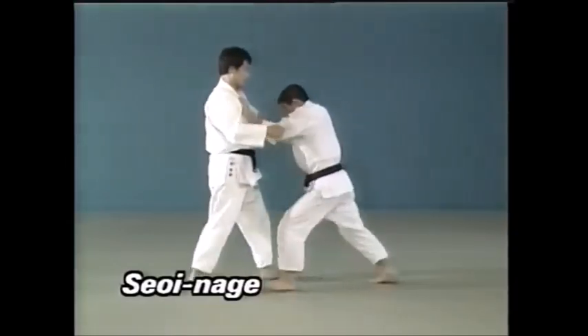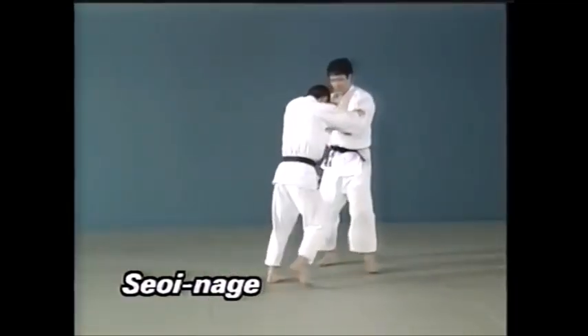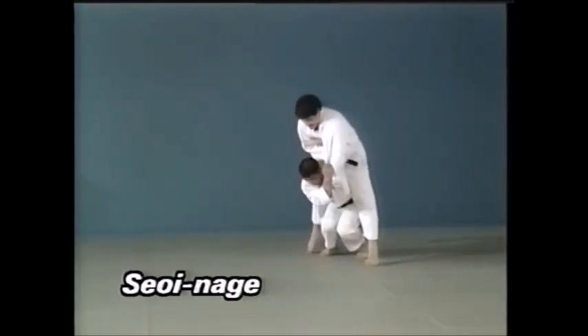This is seoi nage with both knees on the floor. We judge it so because after going down on both knees, the throw was made by raising the hip and hoisting the opponent's frame.